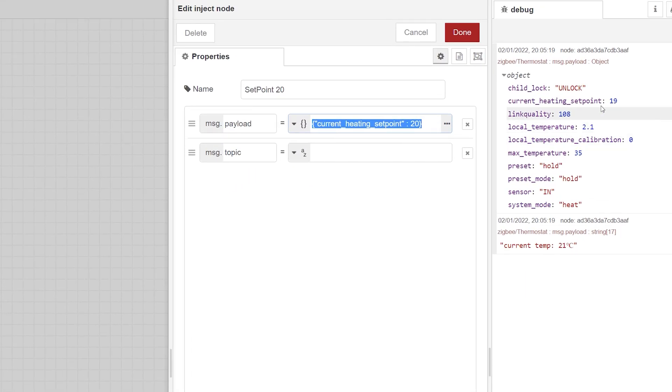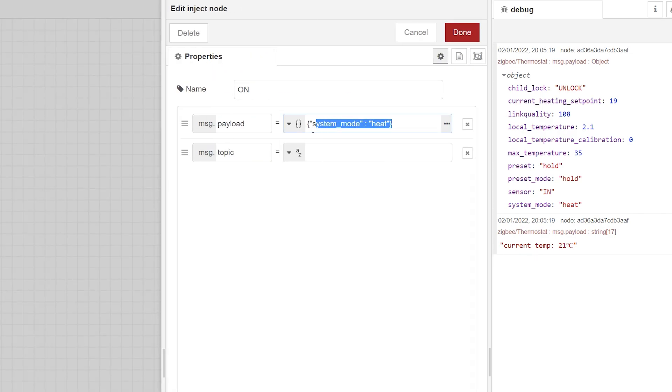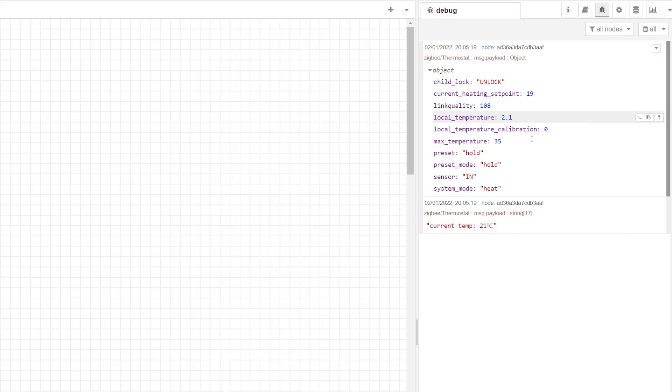The device works in exactly the same way as the Moes TRVs — all I have to do is submit a JSON-formatted payload to the device via an MQTT topic to change individual settings. One annoying thing is that even though you're submitting commands remotely, the device still makes a beep, and I'll probably end up disconnecting that beeping element on the PCB. Also, because I'm using a different coordinator, the temperature isn't recording correctly and you have to multiply the value by 10.